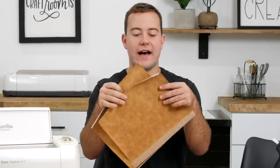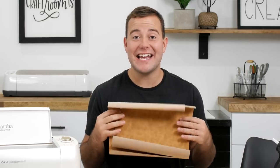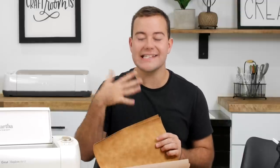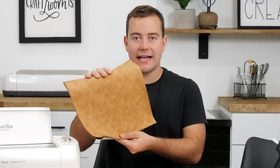A big theme you may be seeing in this week's project is this amazing 143 vinyl faux leather. We've been loving working with it, so we're using it today to create our leather pouch. The main reason we're working with it — the colors are great for this season, we absolutely love how it cuts, and it's super easy to work with. We're going to link this down below along with all the other supplies.